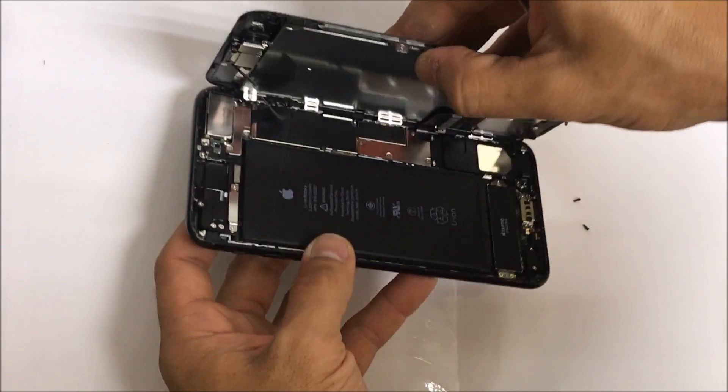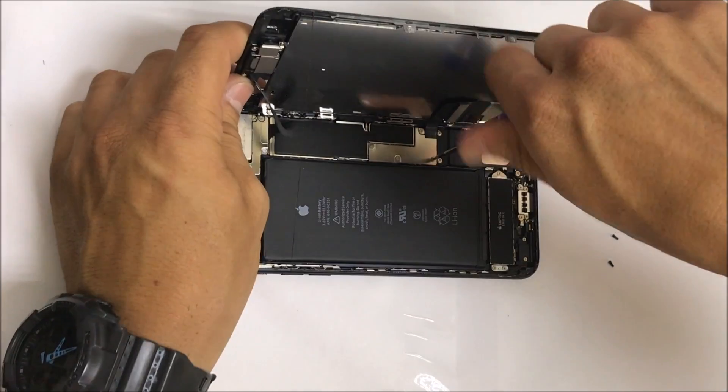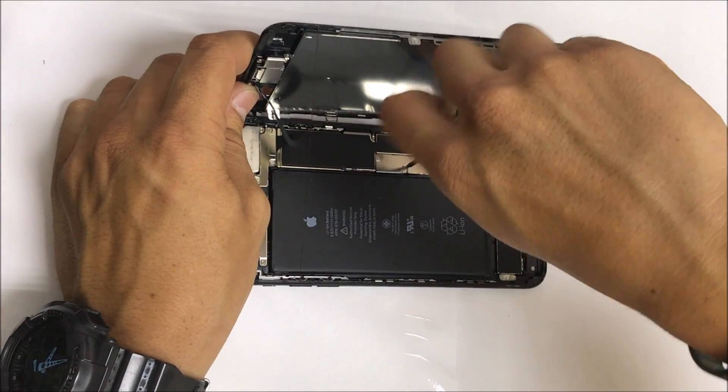This iPhone, like the 7, lifts up sideways — so it's not like the previous versions.